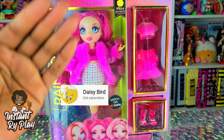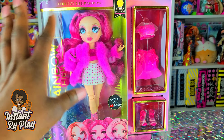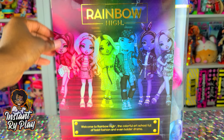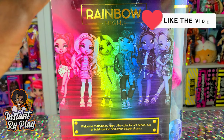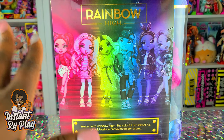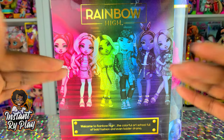So today guys, we've got Rainbow High Series 2 Stella Monroe. I'm so excited and can't wait to unbox her. She is gorgeous, and she is the first one right there in line — that's the reason why I want to unbox her. I was on the hunt for these and I've got all except for one. So stay tuned for future videos where I will unbox more.